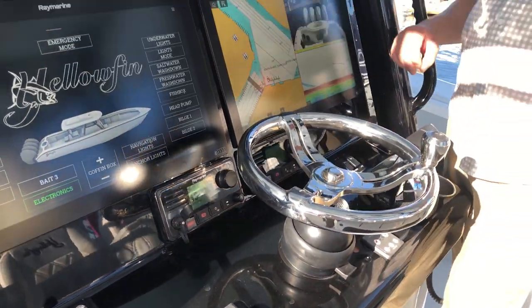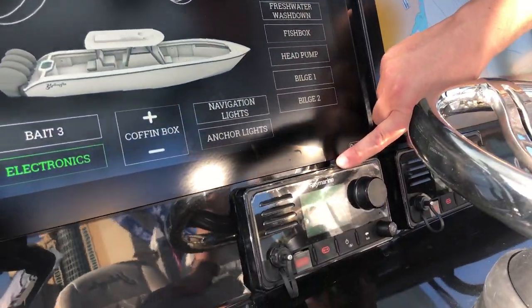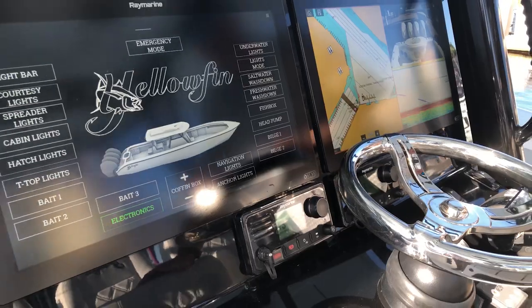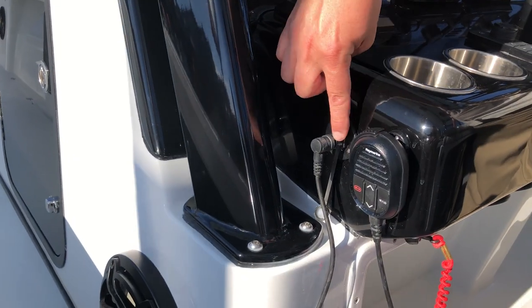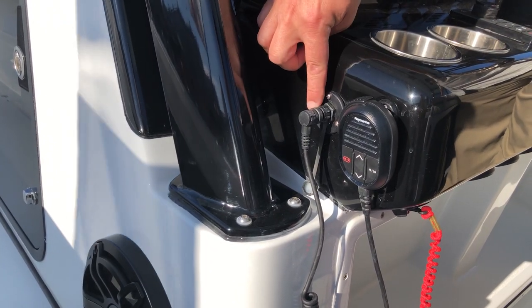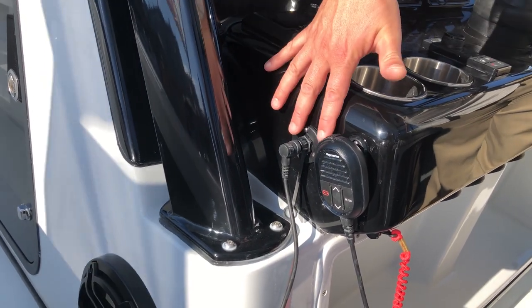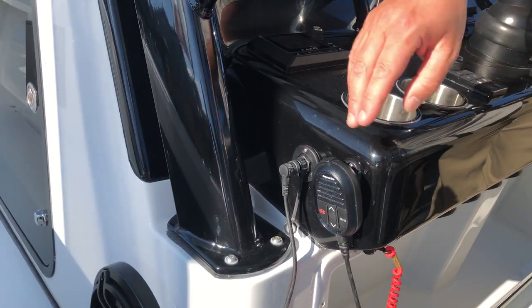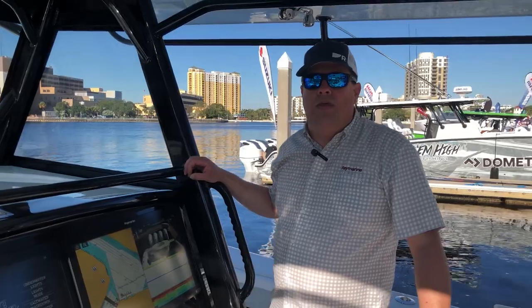Offshore it's important to have good communications with other boats around you, so we've got two — I think these are Ray 73 VHFs — a primary and a backup. A really cool option that they installed on this boat, and one I'm a big fan of, is the remote mic placement. On these Raymarine VHF radios you can actually connect the handset to the rear of the radio, so you don't end up with coil cords hanging down in your line of sight or hanging across the helm. It's a really nice, tidy installation — it keeps the mics at easy reach but also out of the way so they don't get banged up and you don't have cords dangling in front of you.